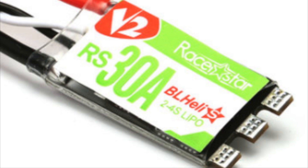That brings us to the Racer Star 30 Amp BL-Heli S ESCs. These are rated for 2-4S LiPo. I've used these in a few builds, and they're extremely smooth and very reliable.